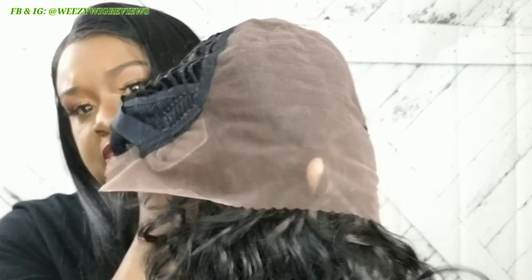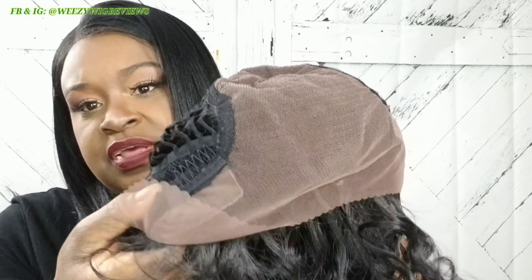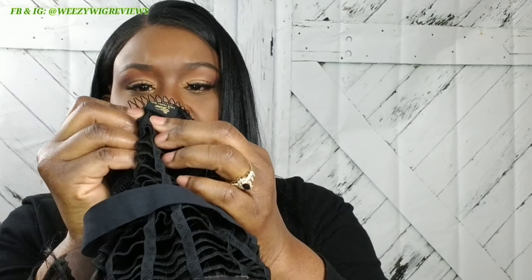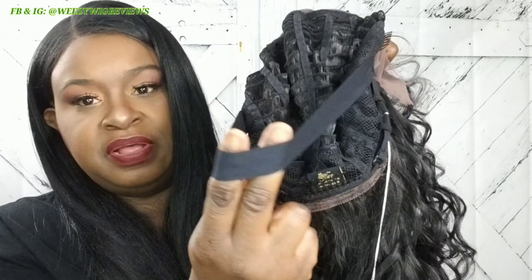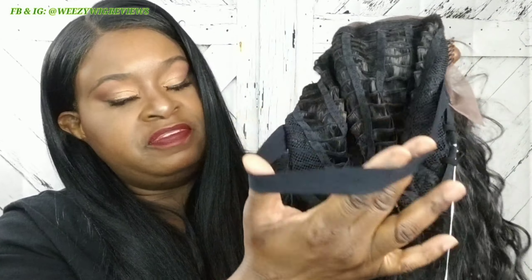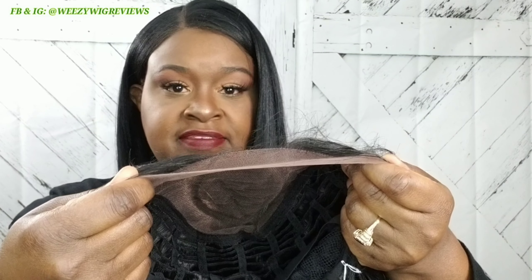She is an aerated cap, guys. Here's your 13 by 6 inch lace frontal. She does have two combs on the side, one comb in the back like normal, and the regular adjustable straps, as well as this headband — and people say that helps your lace lay flatter, so we'll see. I'm going to go ahead and get her lace cut and get her on.